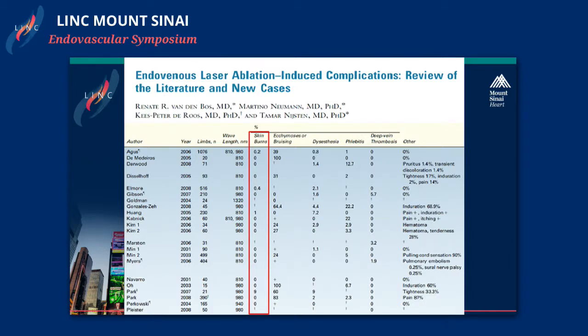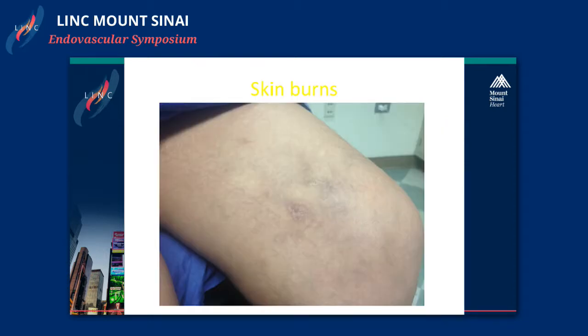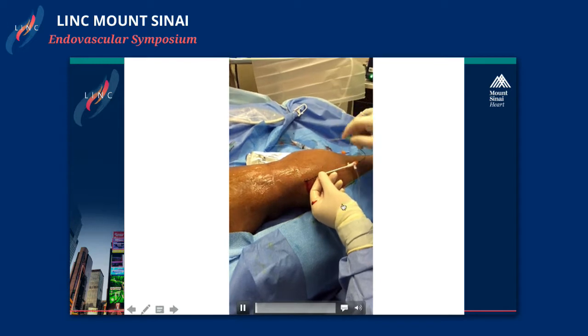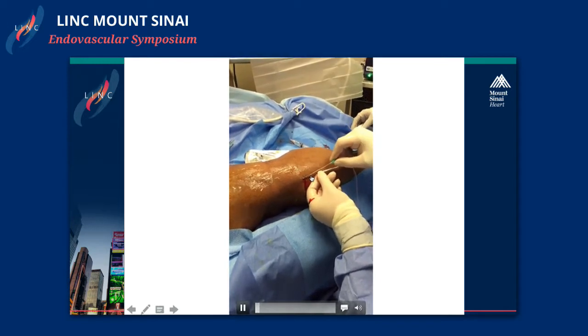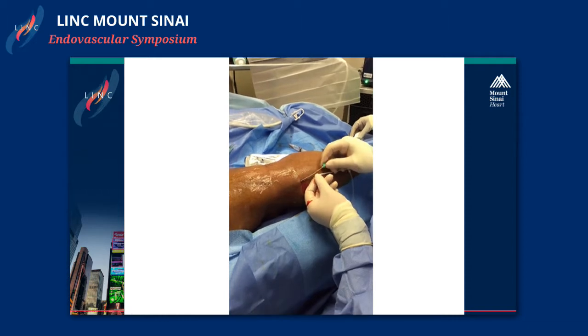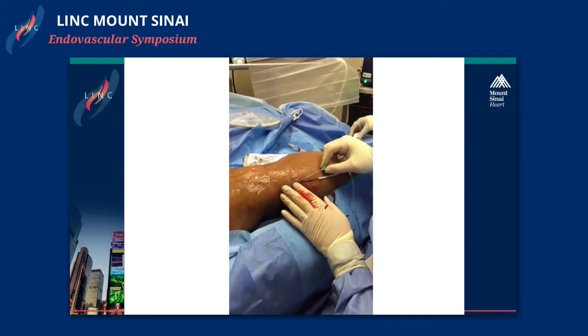Skin burns are very rare. Tumescent should be your friend — if you do good tumescent, skin burn shouldn't be an issue. But when you're treating veins that are very superficial, this can occur. This is a patient with a skin burn after a procedure — an RFA treatment where you could see half of the tip is out because I didn't use a short catheter. You could also treat this patient with a laser. Those are the cases you shouldn't be doing.